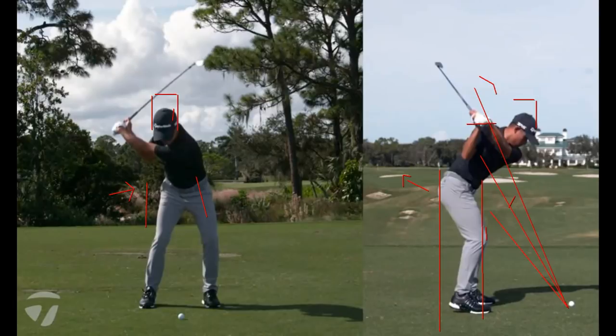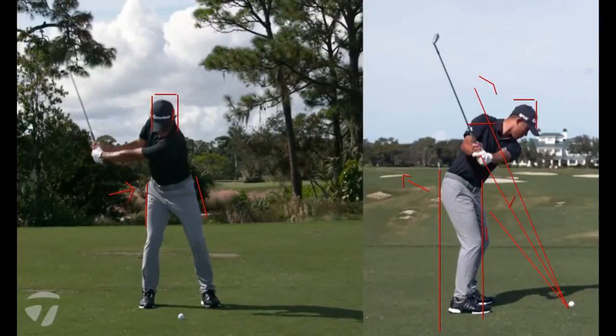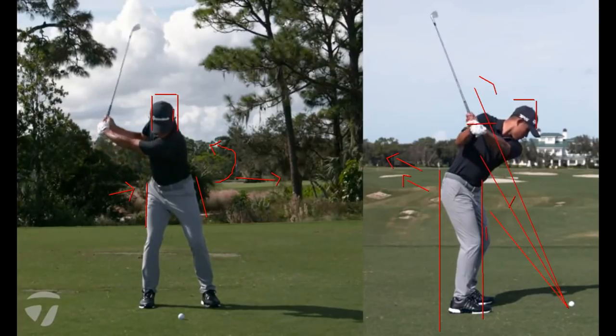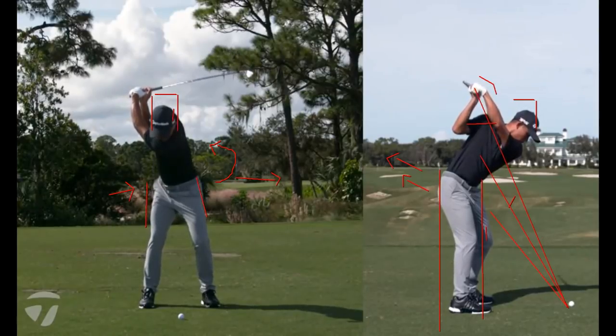I like to describe the pelvic movement as three things at the same time — three elements. There's depth, which is back. There's lateral, which is this way forward. And there's obviously rotation. I like the hips to be deepening as they push to the left and rotate at the same time.